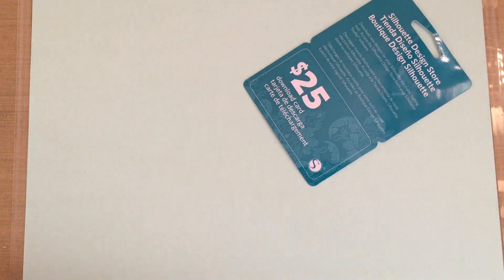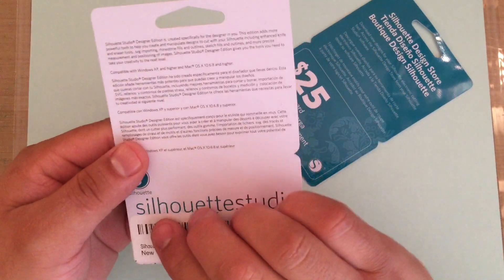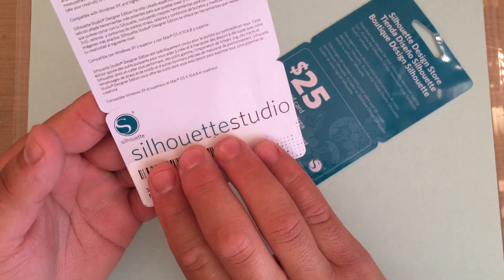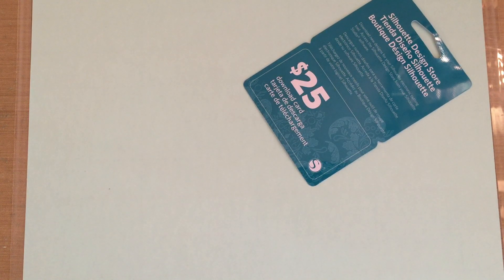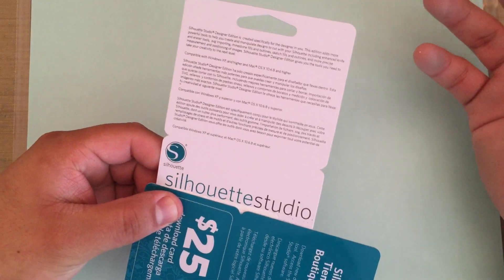On that note, I did get this in — it's the Silhouette Studio Designer Edition. I got it off Amazon for about $26, and typically it goes for around $50. Sometimes you can buy it on sale.